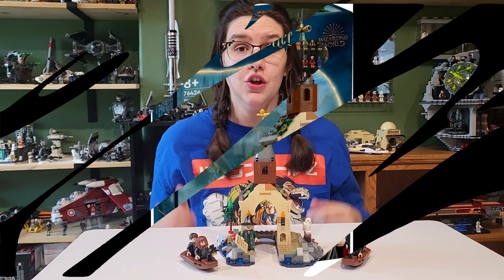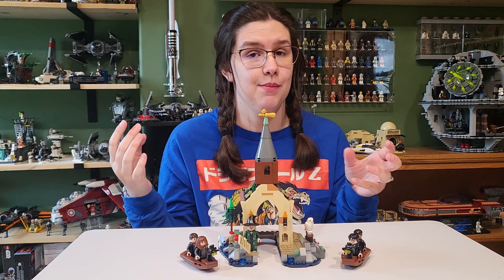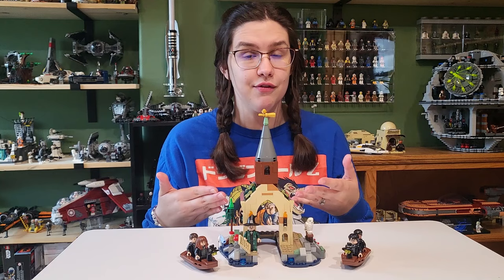This LEGO set is part of the brand new, most detailed LEGO Hogwarts Castle ever that LEGO has unveiled. We have had several LEGO Harry Potter castles — this one in modern times being the third one coming out as a modular build. So all we have so far is the Owlery and this Boathouse, which are two sets we have not gotten before. I think it's a good idea for LEGO to have started off with sets people have wanted. We don't really see the Boathouse a lot, but it is definitely there, and it's actually a pretty cool rendition.